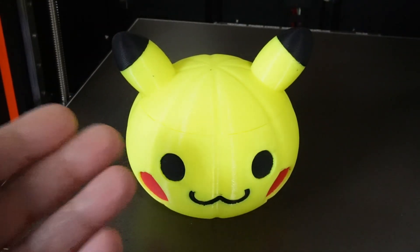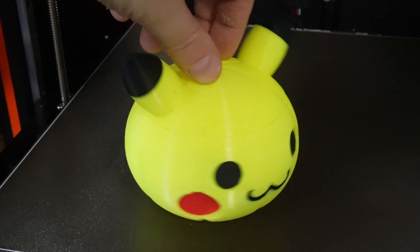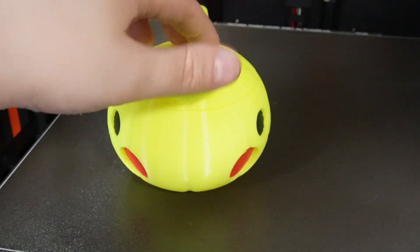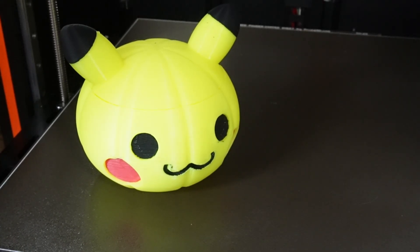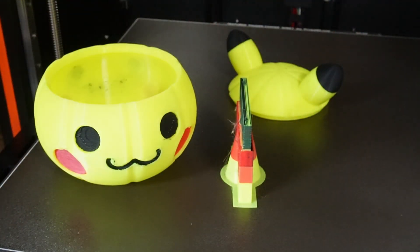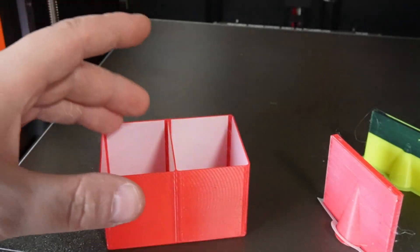Another print is this Pikachu Halloween pumpkin model, which is also a really nice print. It printed in about seven hours — the top part was two hours and the bottom part was five hours and fifteen minutes, so seven hours and fifteen minutes total print time, and it came out really nice. On a Bambu printer, for example the X1 Carbon or P1S, it will take more than double the time — around 15 hours — to print this model. This is the prime tower it used for the bottom section, and it's not much filament going to waste.